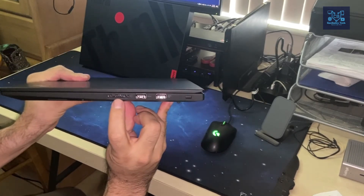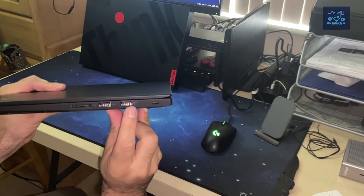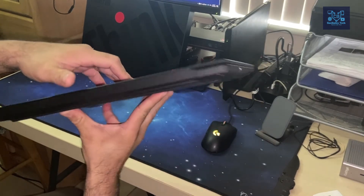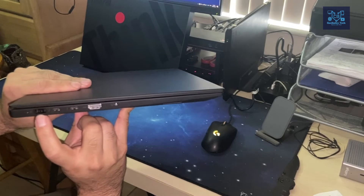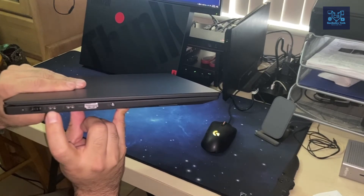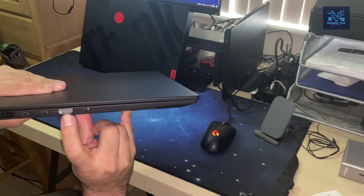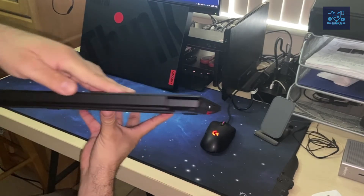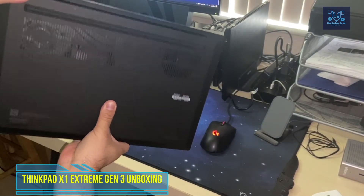Let me give you a brief walkthrough of the ports. There's a full SD card reader and two USB ports — I'd assume USB 3.0. There's nothing in the back. On the other side there's the proprietary Lenovo charging port, two Thunderbolt 3 ports, an HDMI port, an audio jack, and what looks like a Kensington lock slot.